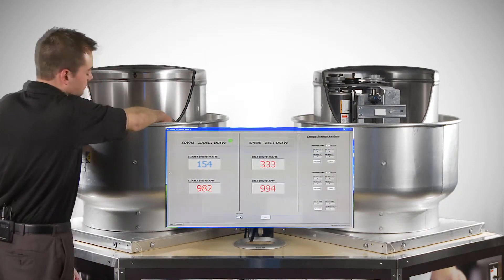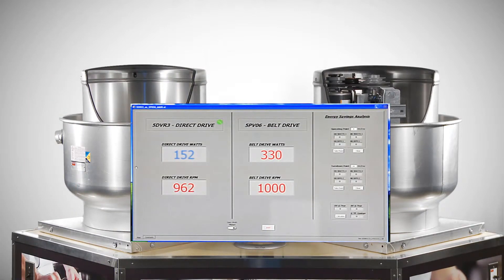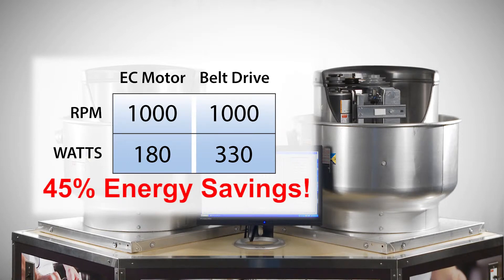The savings are even more dramatic at lower speeds. After the fan speed adjustments have been made to 1000 RPM, notice the variable speed motor consumes 180 watts and the belt drive fan consumes 330 watts — an amazing 45% energy savings.